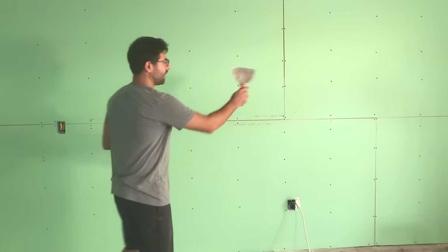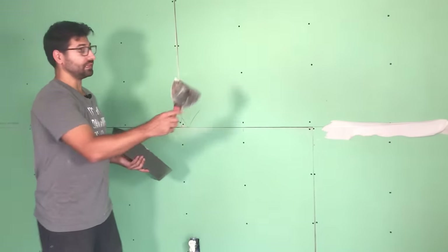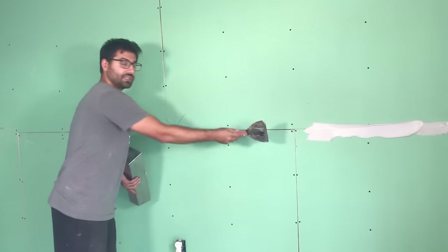When you tape, you want to do the whole length of a wall. You don't want to have one piece of tape that starts in the middle and stops here — you want to go the whole length of the wall. So what we're trying to accomplish is we want to put a layer of mud on the seam, and we're going to tape the seams first.